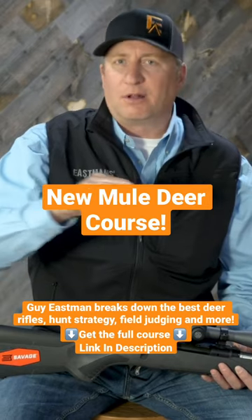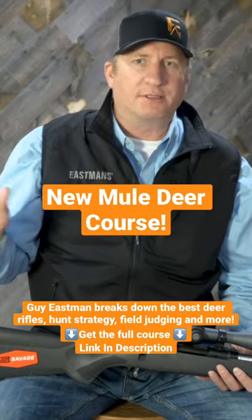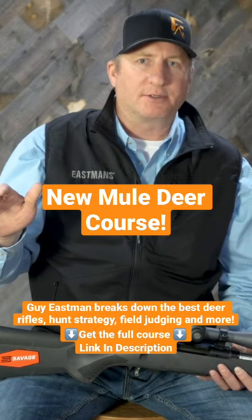So if you're looking for an all-around caliber that you can hunt elk with as well out west, you probably want to look at the .300 calibers or .30 calibers.